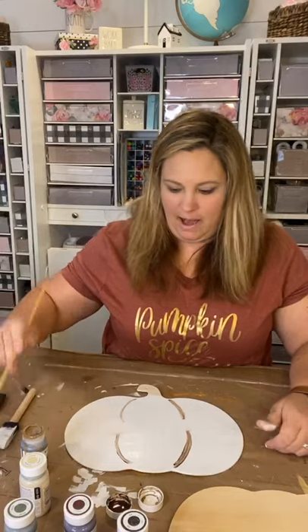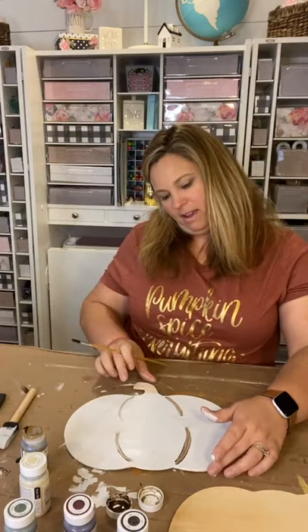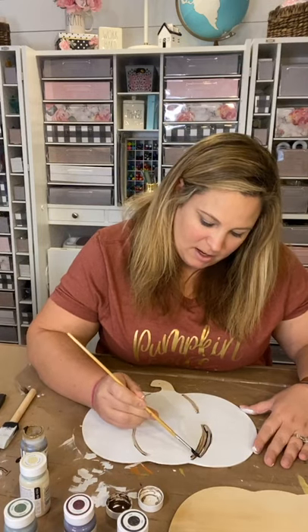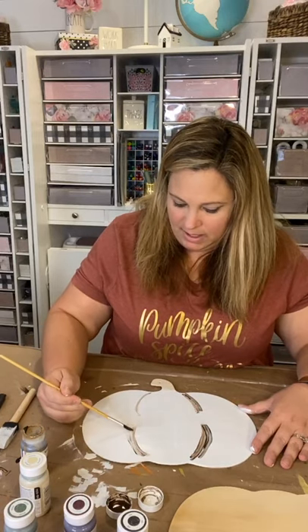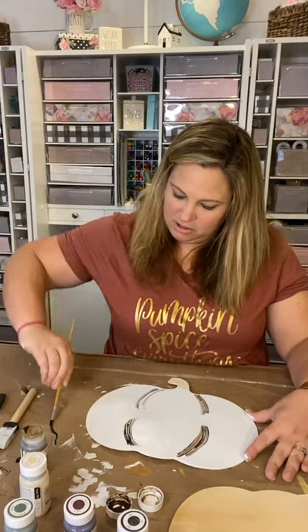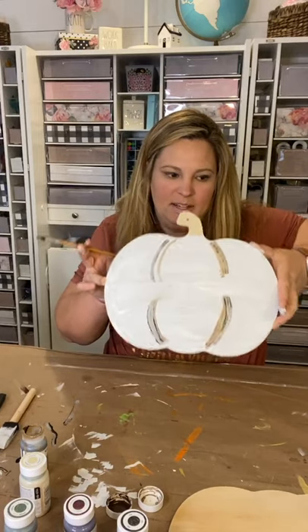Now I'm taking another darker brown color, dipping the same brush in, and going on the outer sides of the pumpkin because that's where the shadows would be when you're looking at it head-on. I'm just dragging that darker shadow into the pumpkin color on all four curvatures. My brush is a little funky but we're working with what we have.